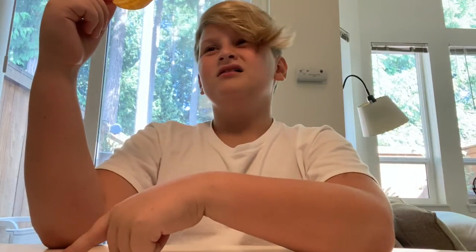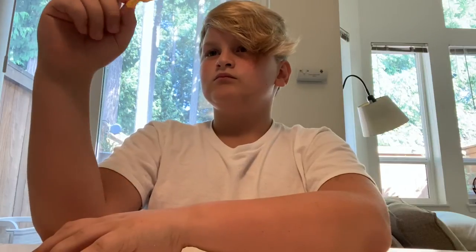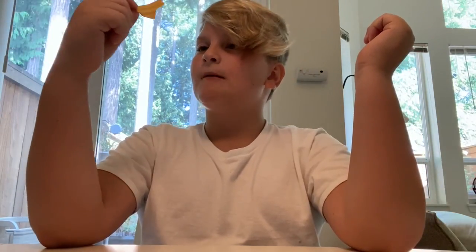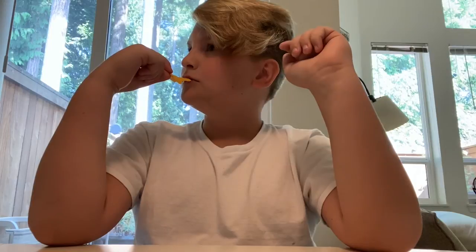It's mildly spicy — not too spicy, kind of in the middle between normal Pringles and scorching hot Pringles. When I got it, I smelled it and it smells like barbecue Pringles, but it doesn't taste like barbecue Pringles — it has a bit of spiciness to it. The scorching hot barbecue had like red dust on it, so that would be super spicy. When I tried that one, I needed a whole water bottle.